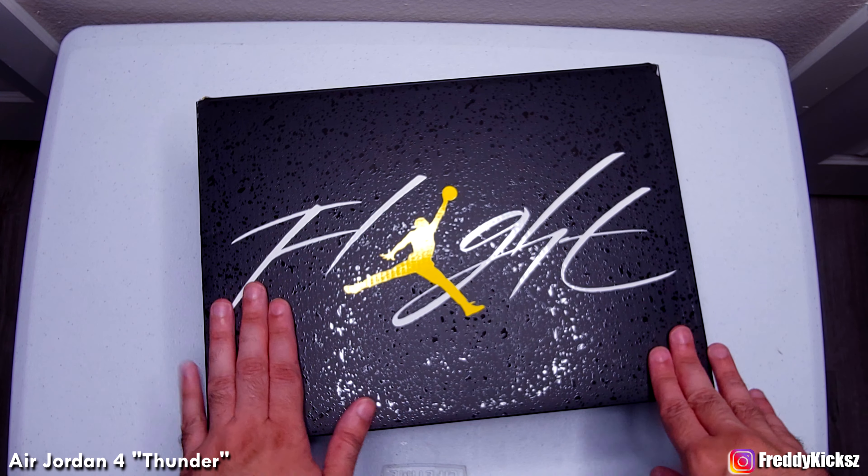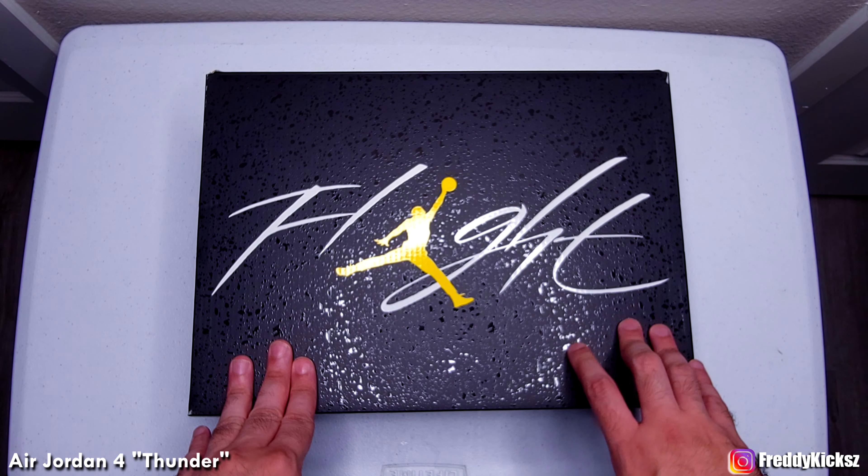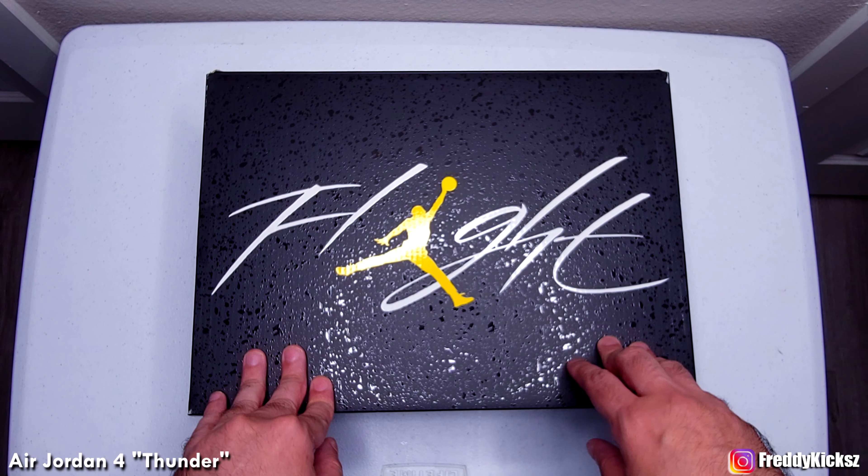The box is super clean. Is this the same OG block box, or is it just for this year? I don't know. Anyways, let's talk about the shoe.